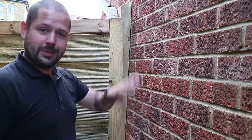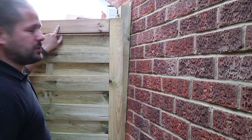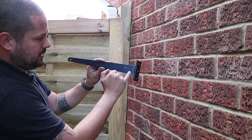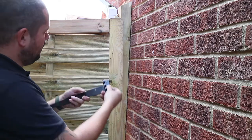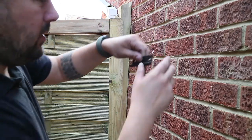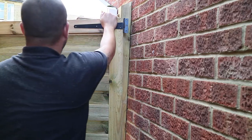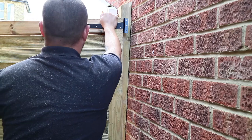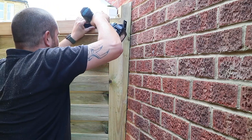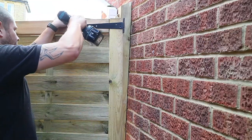Now our gate's all sized and we're happy with it — we've checked it fits and we've got a nice gap all the way around — we want to go ahead and install our hinges first. You can see here I've put a pencil line across the centre of this rail, and that's going to line up with these two holes on the hinge. If you look at the hinge, you've got two knuckles here — you want to line them up with the edge of the gate and make sure your screws go in those first holes. Grab the first screw in.